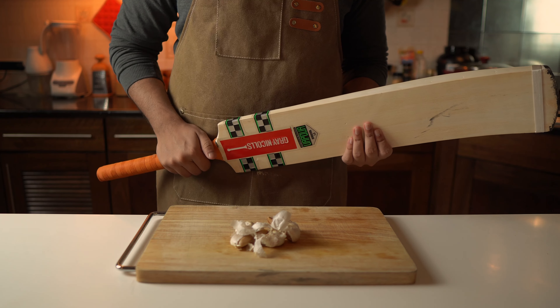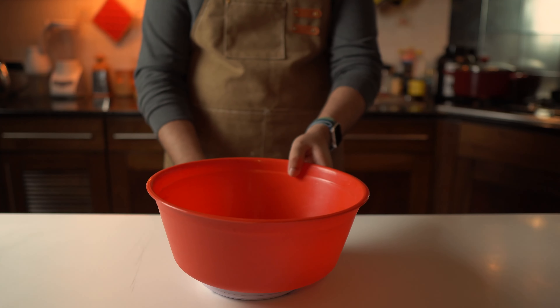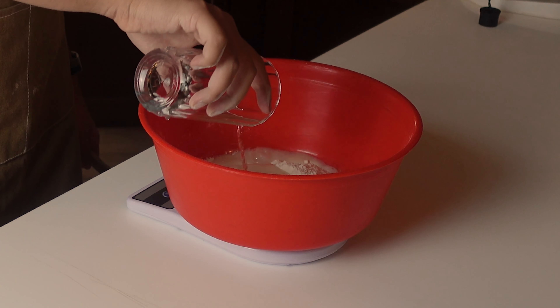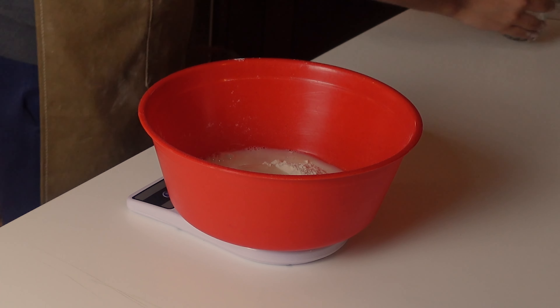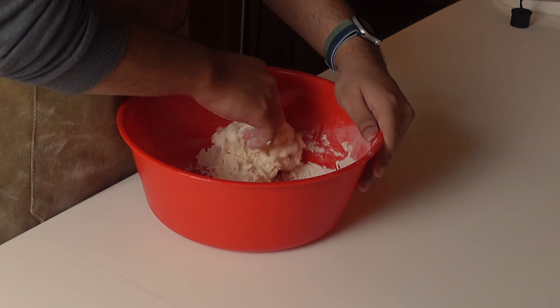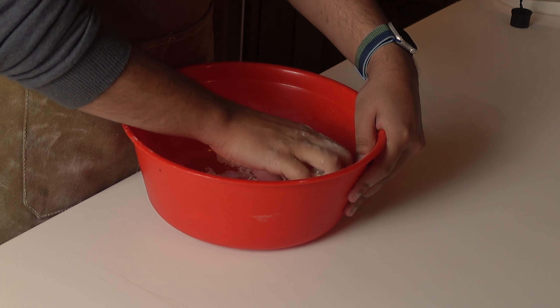Now let's continue with our Chinese samosas. In a bowl, measure out your flour using a scale and add warm water — it should be quite hot. Mix it with a wooden spoon and as it comes together, leave the spoon and knead it in the bowl for a minute. Now we need to knead it properly to get the dough right.